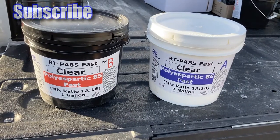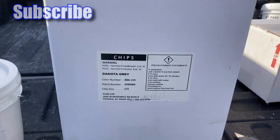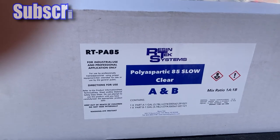So here's our products that we're going to be using, and here's the chips we'll be using and the top coat.